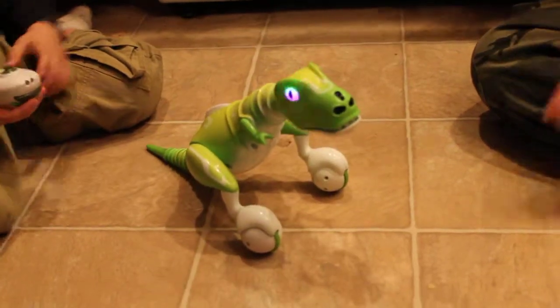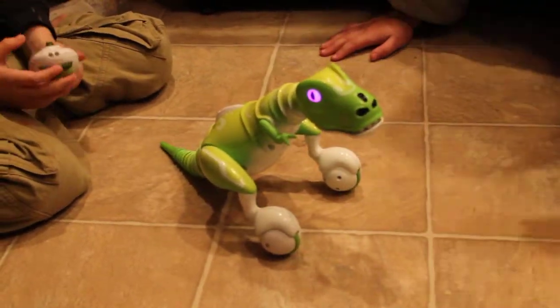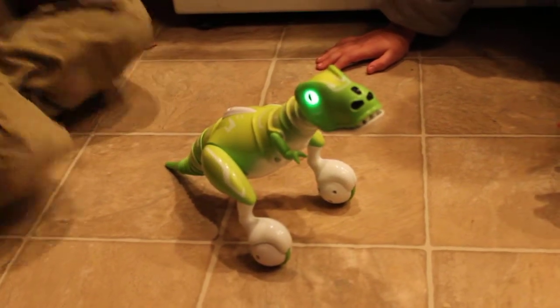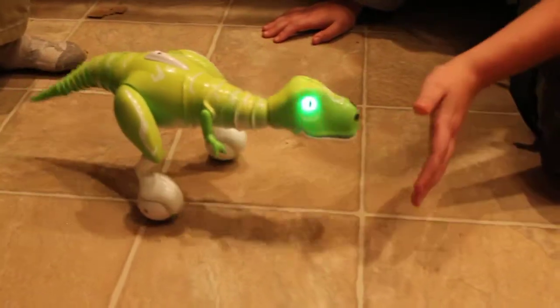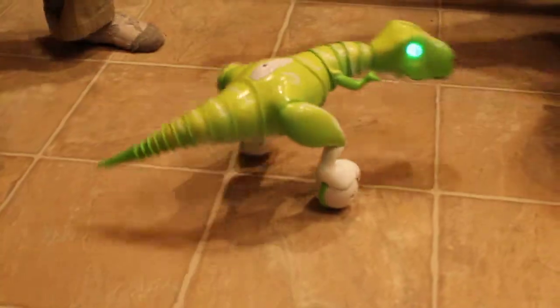Now if you wave your hand in front of his face while he's sitting, he's supposed to speak. There we go. And when he's standing up, if you wave your hand in front of his face, it's supposed to make him whip his tail — try moving it quickly, side to side.